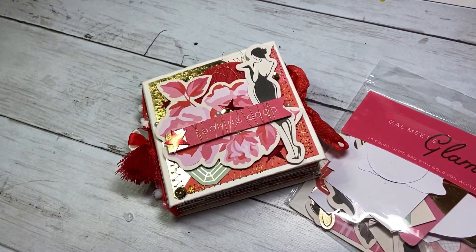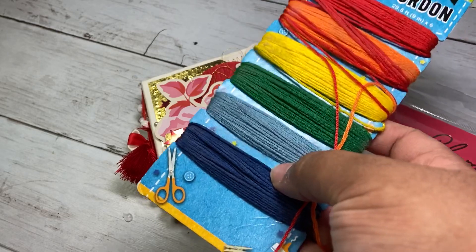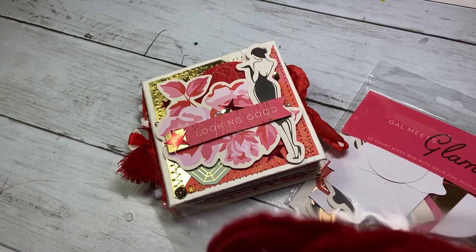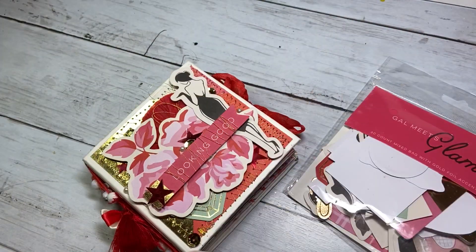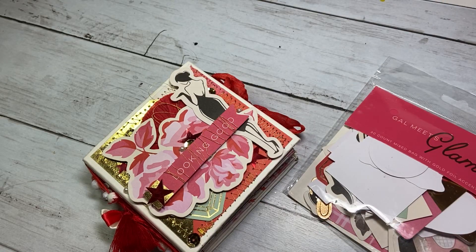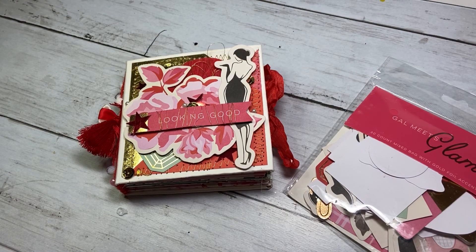For the binding I did use some string — this is just some string from the Dollar Tree. The red one I've had forever; I always see it sitting on the shelf in my craft storage and I just never used it. The actual seam binding here is this 'Candy Apple Red' by My Scrap Cabin — I recently got that in the mail.